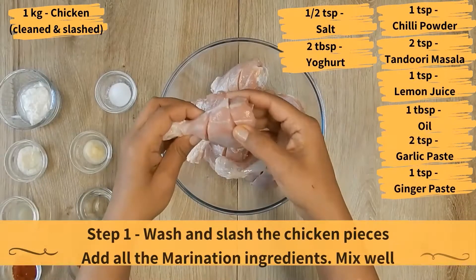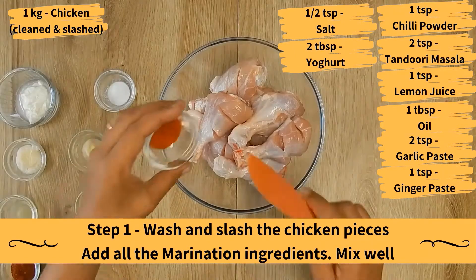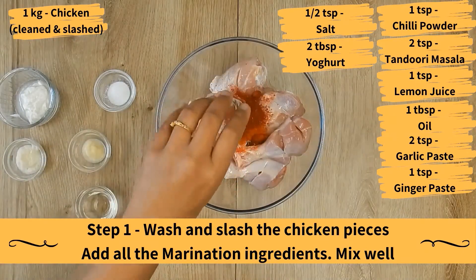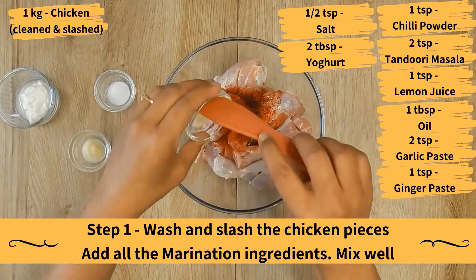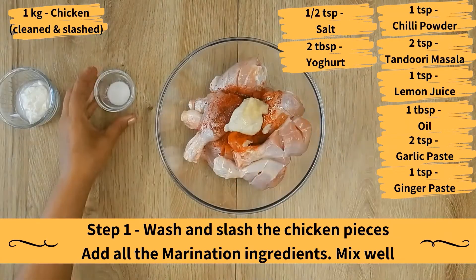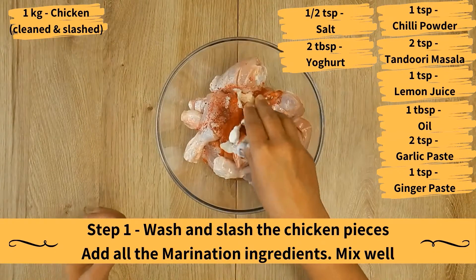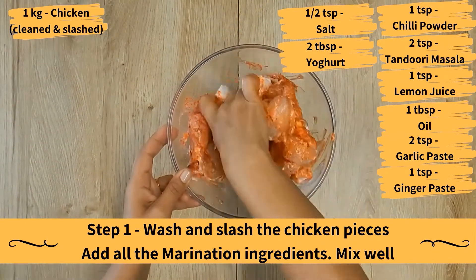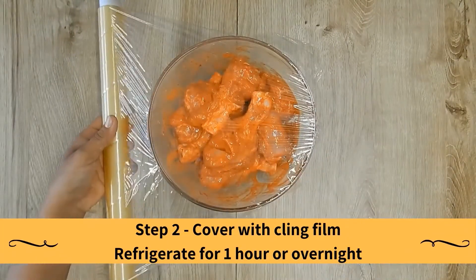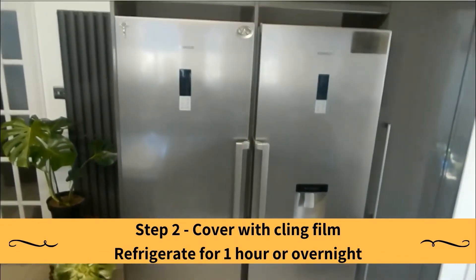The method. Wash and slash the chicken pieces and add all the marination ingredients: chilli powder, Tandoori Masala, lemon juice, oil, garlic paste, ginger paste, salt, and yogurt. Mix well. Cover with cling film and refrigerate for one hour, or overnight if possible.